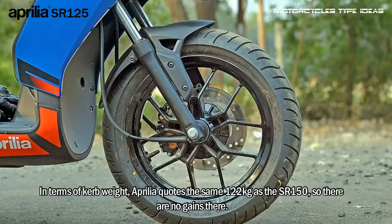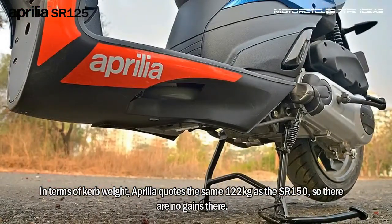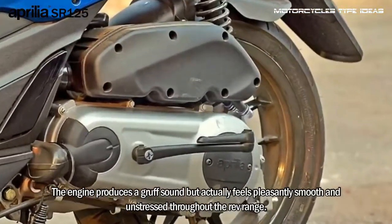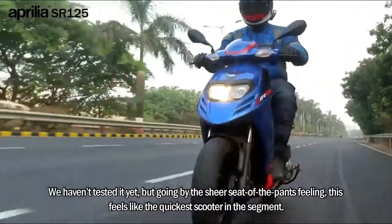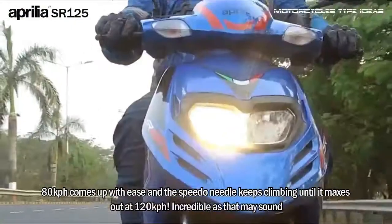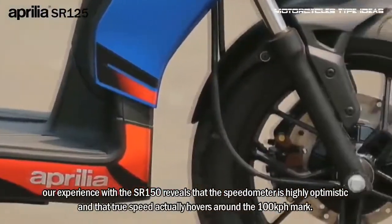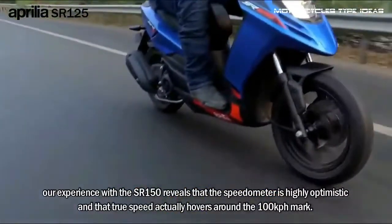In terms of curb weight, Aprilia quotes the same 122 kg as the SOR 150, so there are no gains there. The engine produces a gruff sound but actually feels pleasantly smooth and unstressed throughout the rev range. Going by the sheer seat-of-the-pants feeling, this feels like the quickest scooter in the segment. 80 km/h comes up with ease and the speedo needle keeps climbing until it maxes out at 120 km/h. However, our experience with the SOR 150 reveals that the speedometer is highly optimistic and that true speed actually hovers around the 100 km/h mark.